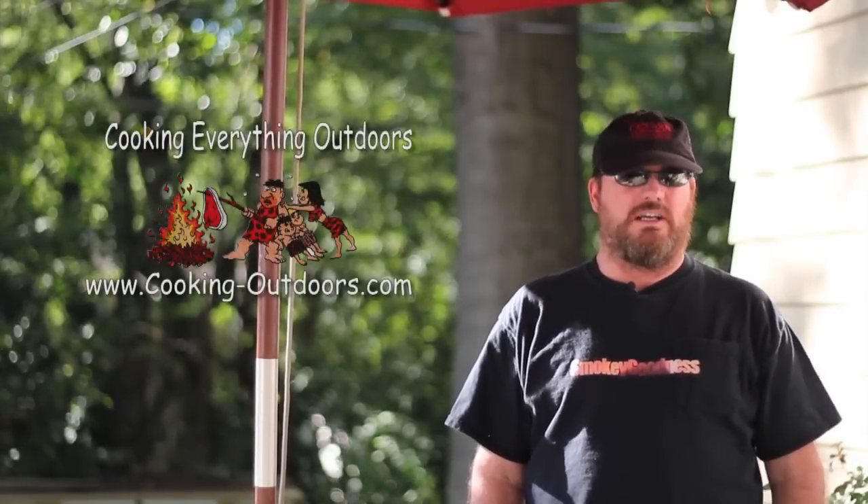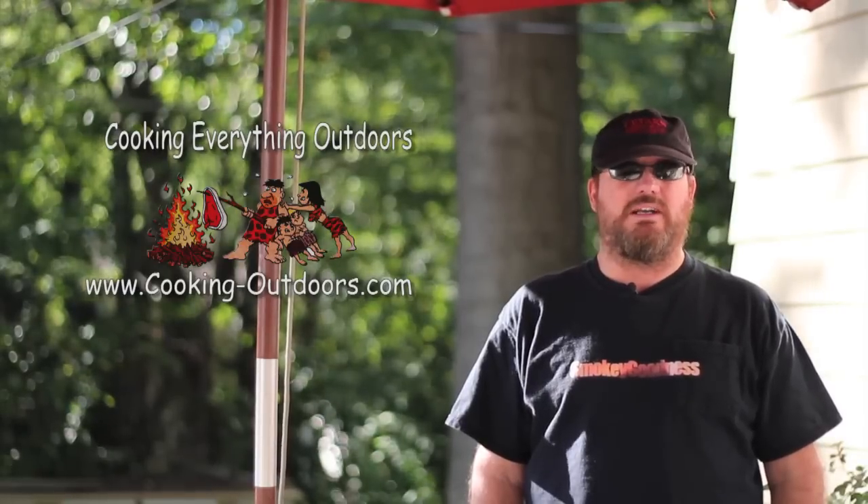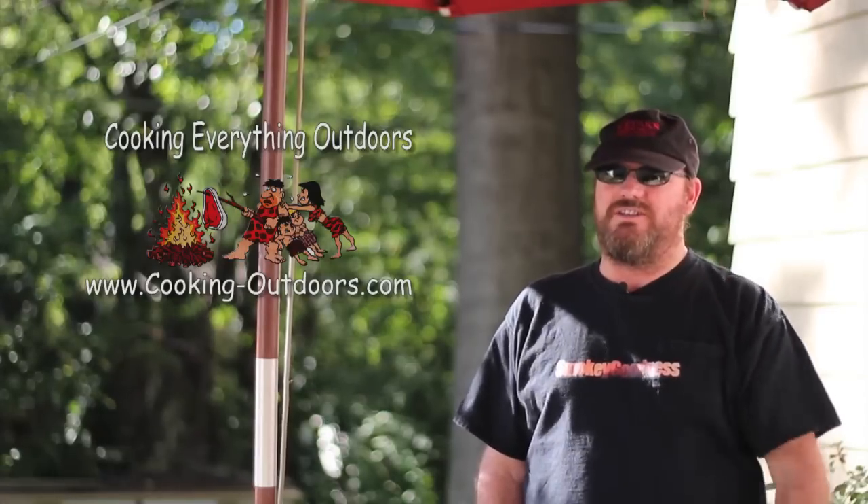Hey, it's Dan from SmokeyGoodness, and here in the noisiest neighborhood in the known universe, we watch the Cooking Everything Outdoors channel with Gary House right here on YouTube, and you should too.